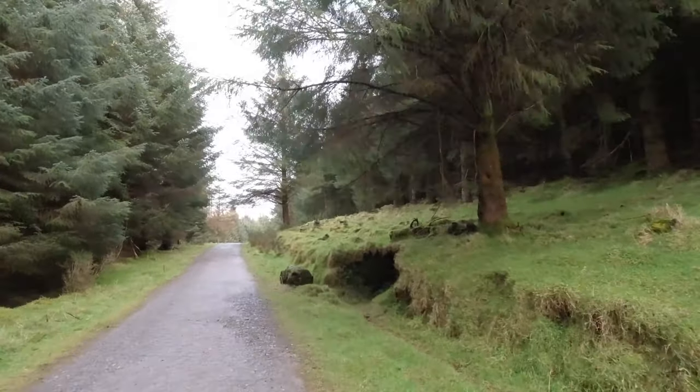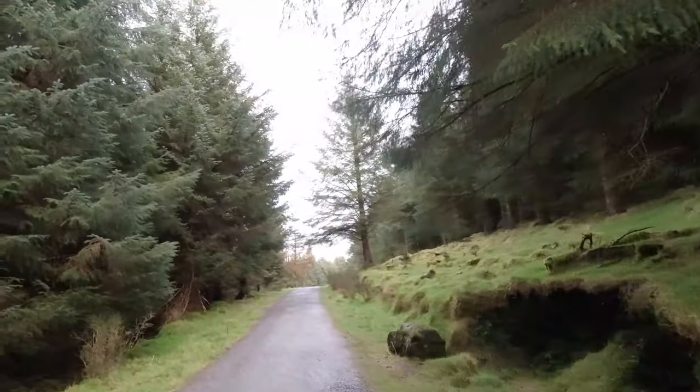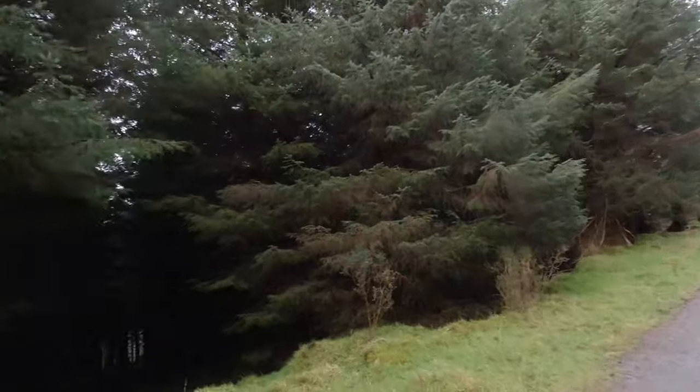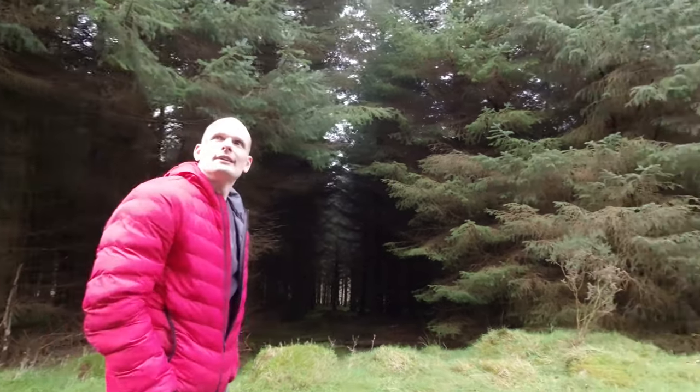In the deep forest of Ireland — that's how it looks all around. I'm a vlogger in the deep forest of Ireland.